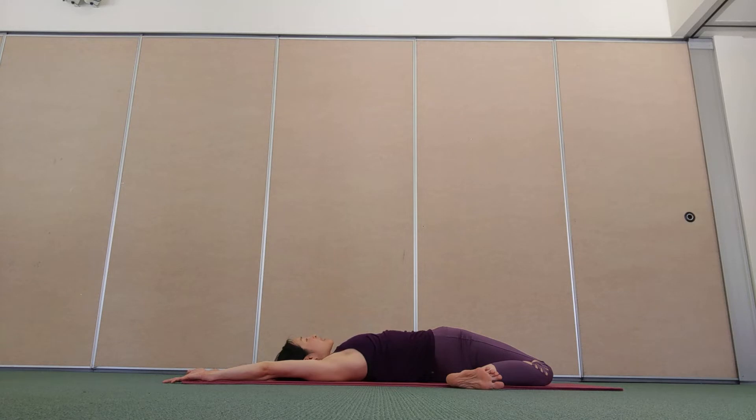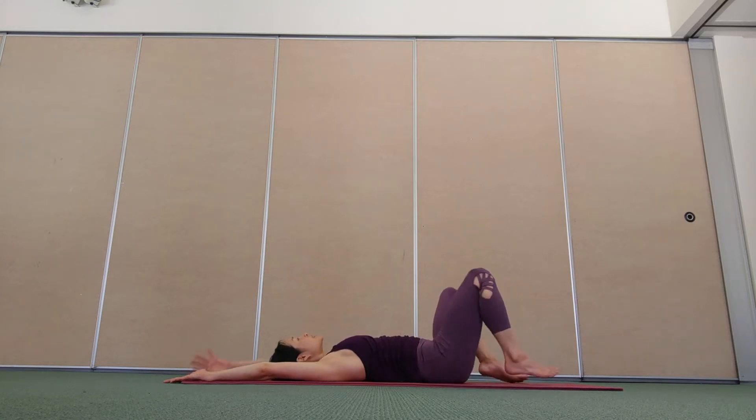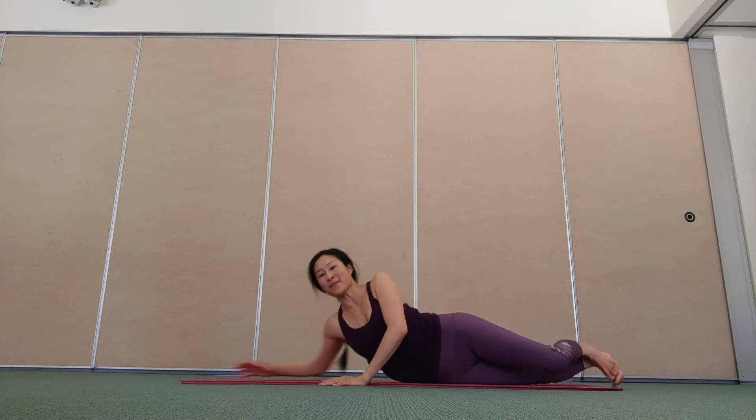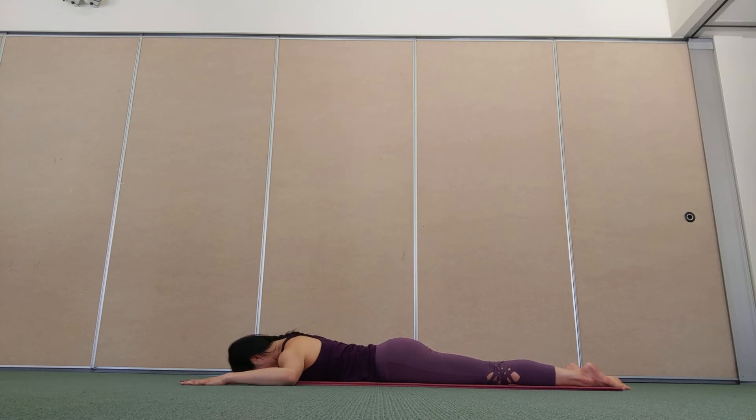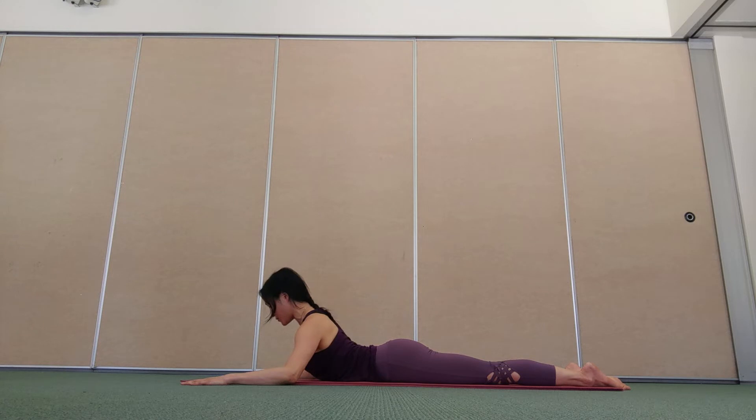One more breath in, breathe out, unwind and flip over onto your tummy. Bend your arms out to the sides in a cactus-arms position. Keep your hands and your feet on the floor. Good breath in through your nose, and as you breathe out, energetically press the arms down and back to float your head and chest up off the floor. Inhale, lower down, relax your shoulders.